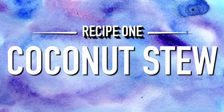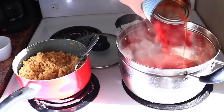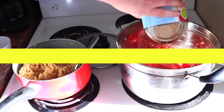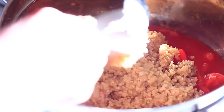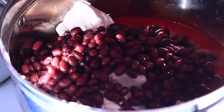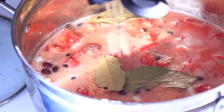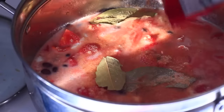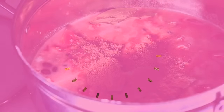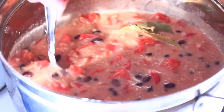All of these recipes will be linked down below with the measurements for the ingredients. The first thing I'm doing is adding some diced tomatoes to a pot, then some cooked quinoa, then a can of coconut milk, and then some black beans, stirring that all together. For the spices we're adding some bay leaves, garlic powder, cumin, and a little bit of pepper. We're going to stir that together and let it simmer for 20 minutes. This is actually insanely easy.